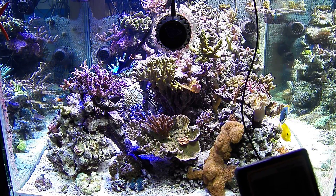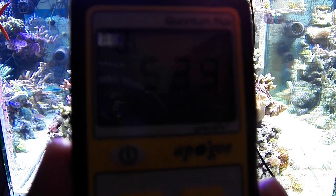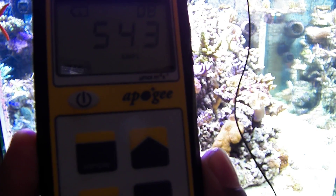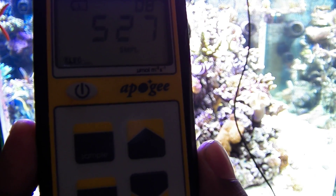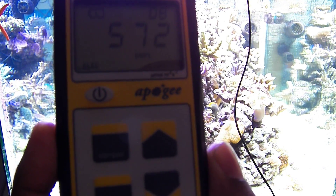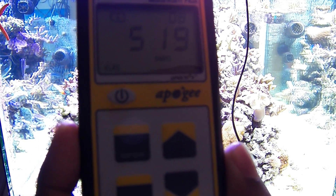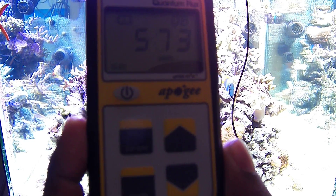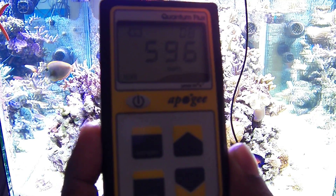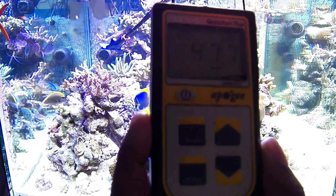This is a 24-inch tall tank, and you can see the PAR numbers. This is about halfway down. You're looking at 500 to almost 600, and this is at 25% blues and 15% whites. That's the PAR I'm getting halfway down the tank, and it's mounted about 8 inches off the surface of the water. The PAR is incredible from these lights.